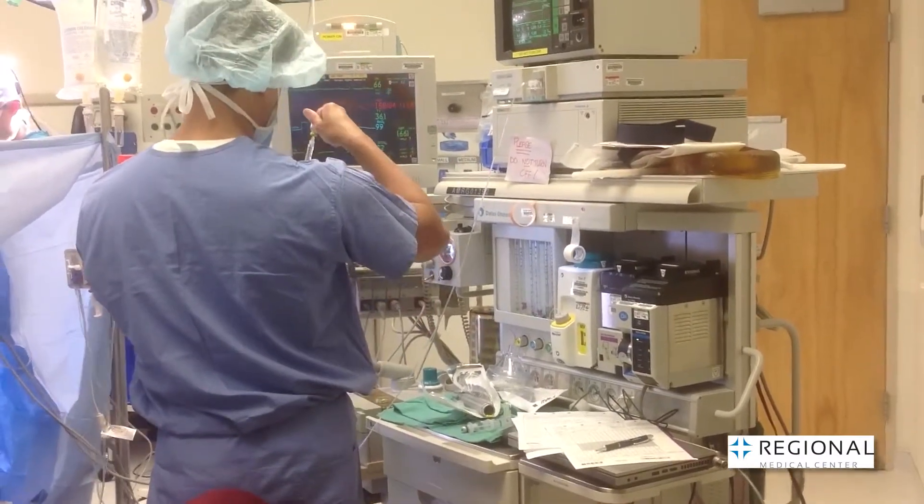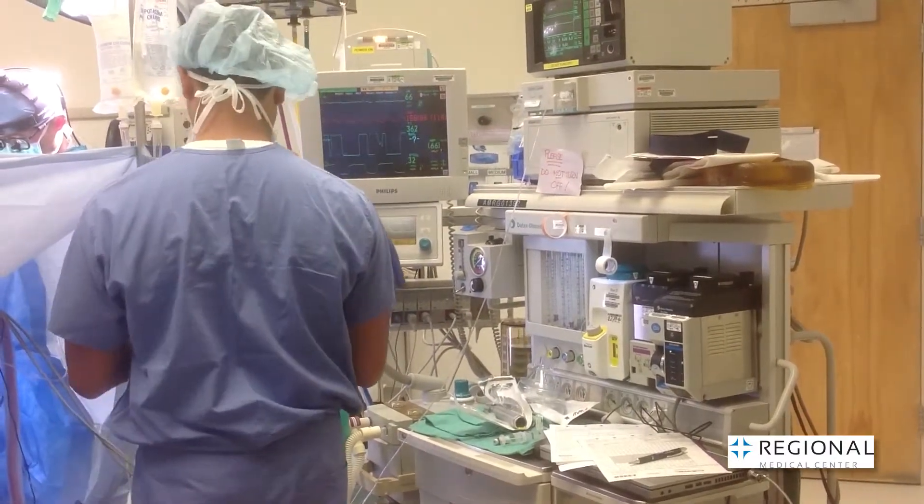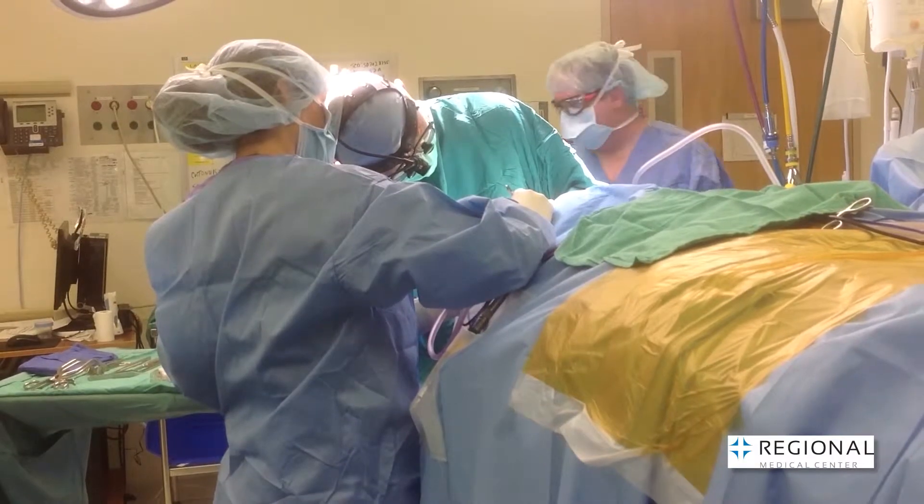However, other spinal conditions involve movement of the vertebrae in an unstable manner, causing nerve pinching and pain. For these unstable conditions, a spinal fusion is necessary.